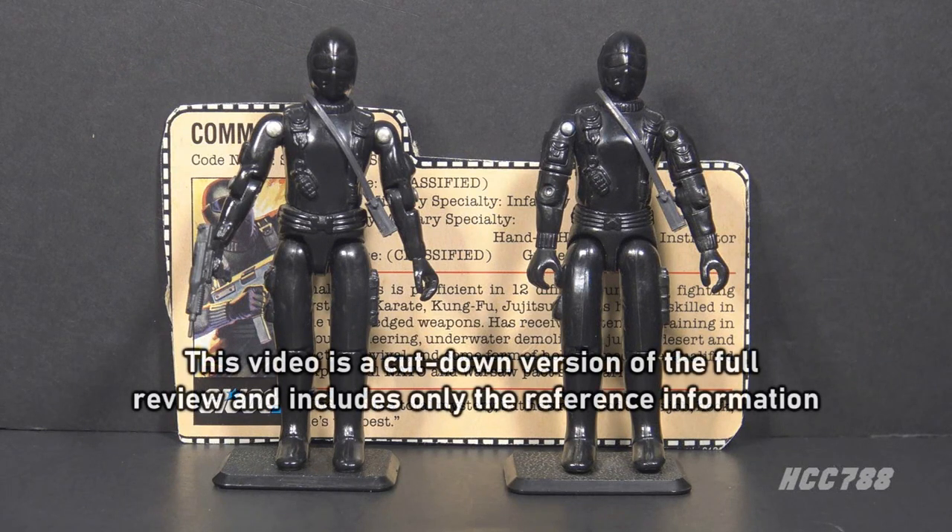This is Snake Eyes, G.I. Joe's Commando from 1982. We have two action figures here, so we will be looking at the 1983 release as well. Version 1 was released in 1982 as part of the first wave of G.I. Joe action figures when the line was relaunched that year.